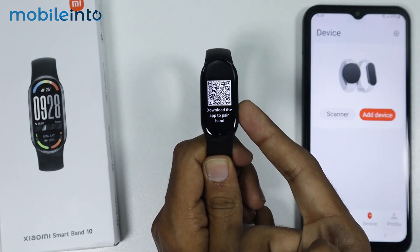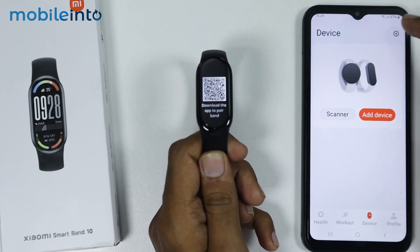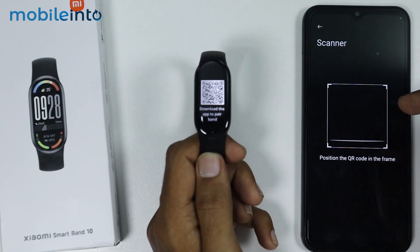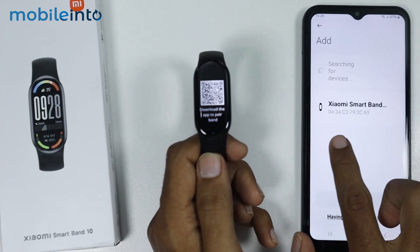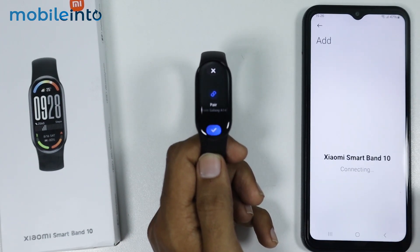Now to connect your Mi Band 10 to your smartphone, you can either tap on the plus icon, then select Scanner. And from here, you can scan this QR code to connect your smartphone with your Smart Band 10. Or you also have the option to tap on Add Device. And from here, as you can see, it detected our Mi Band 10. Now just tap on the name of the Mi Band 10.